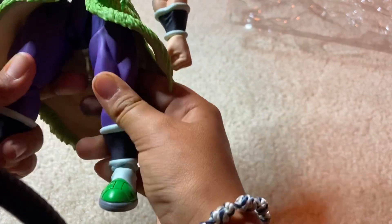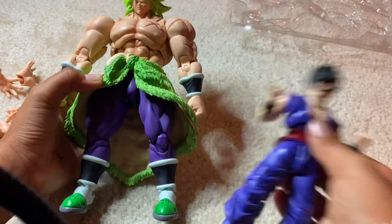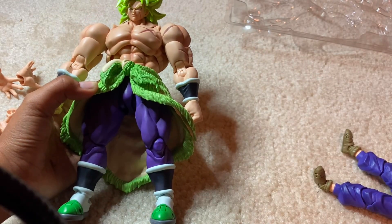Alright, so let's check out the figure itself — we're going to get that out of here. He is such a big boy. Look at him compared to Gohan. He is huge.